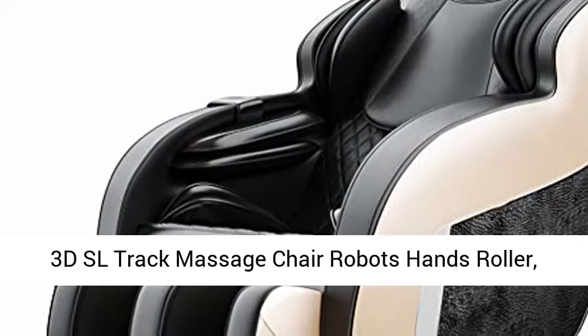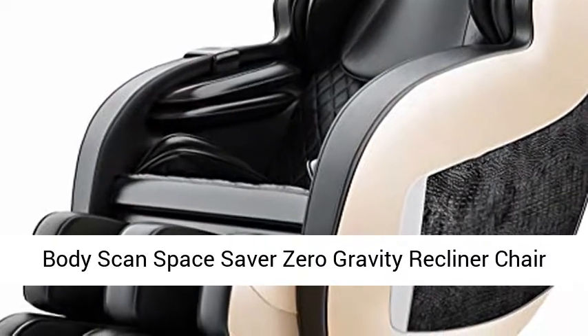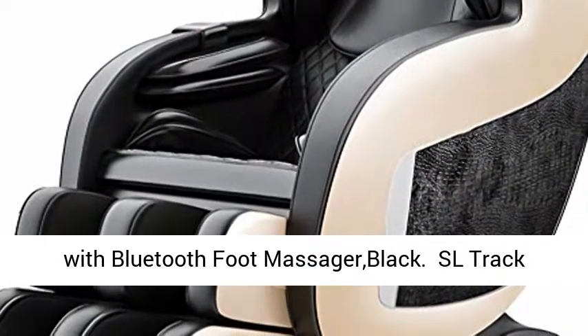3D SL Track Massage Chair with Robotic Hand Rollers. Body Scan Space Saver Zero Gravity Recliner Chair with Bluetooth Foot Massager in Black.